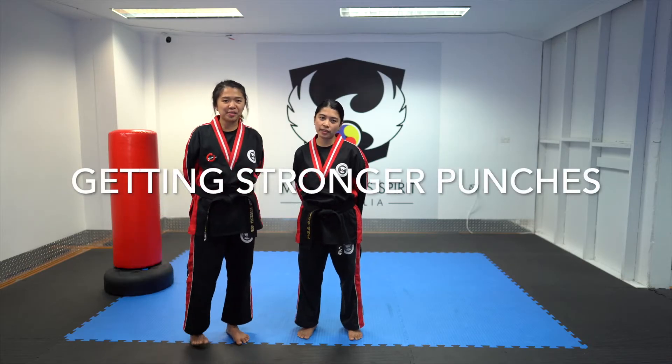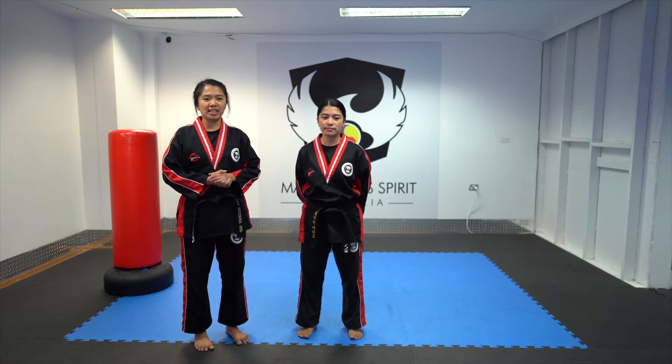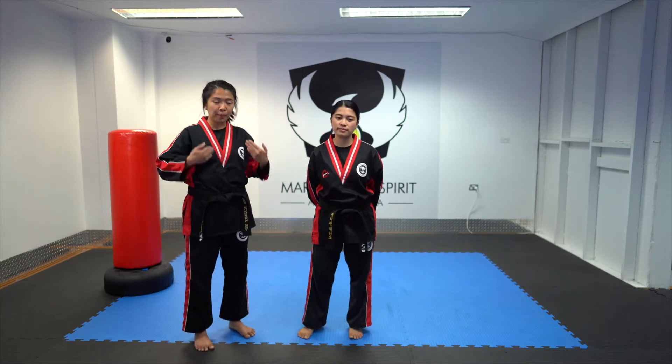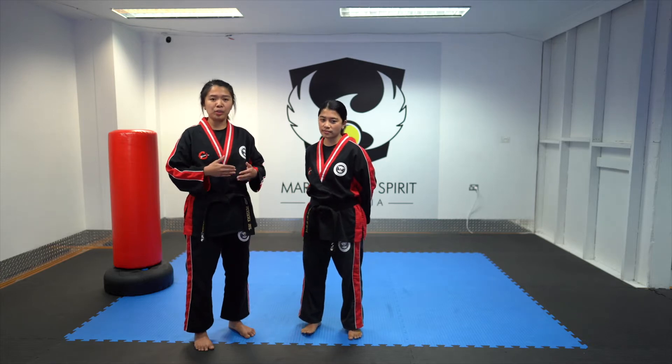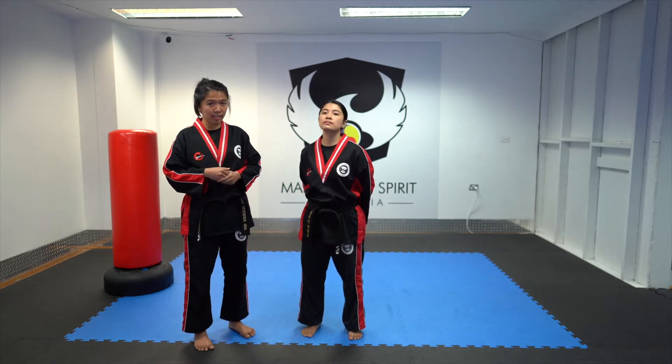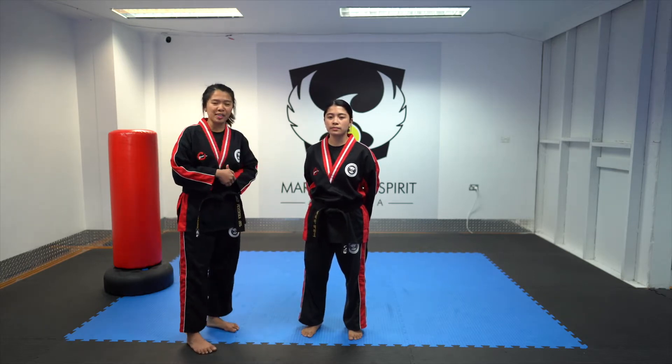Hello everyone, I'm Coach Love. Hi, I'm Coach Lu. So today we're going to be practicing some drills — our upper body drills to make our body strong. It will help your blocks, strikes, and kicks, and also strengthen your body.